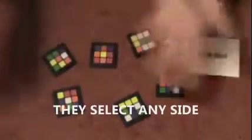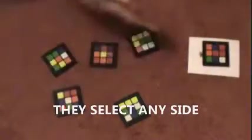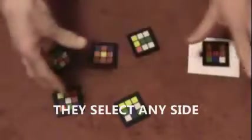You invite a volunteer to choose one of the sides — completely free choice, whichever one they want. And if they're happy or not happy, they can switch. Completely free choice.